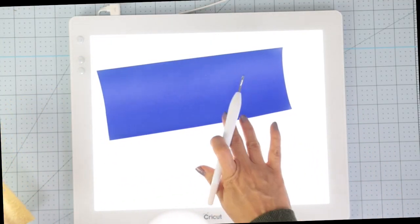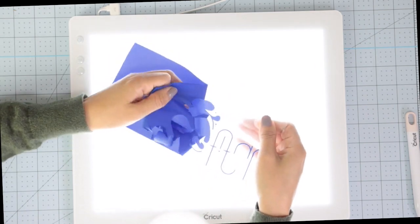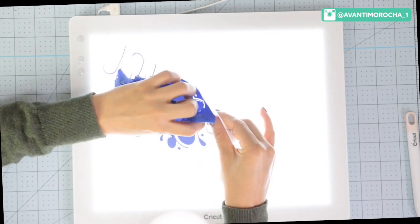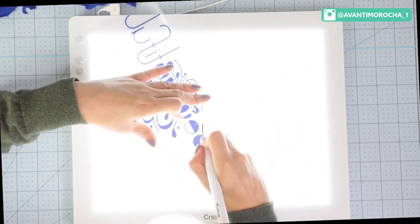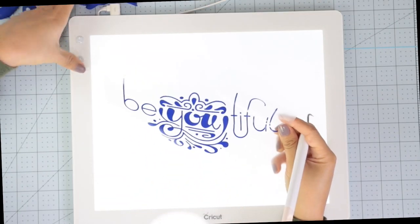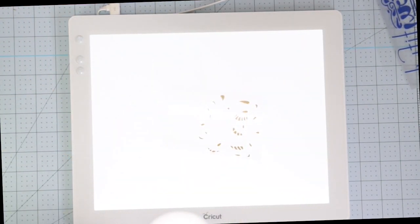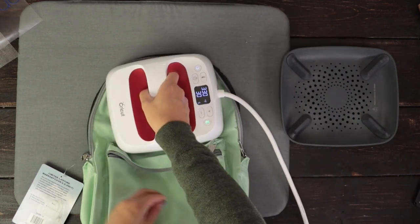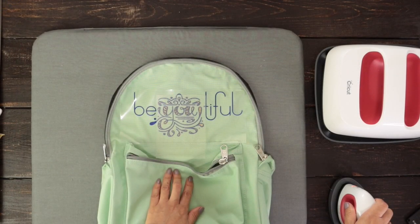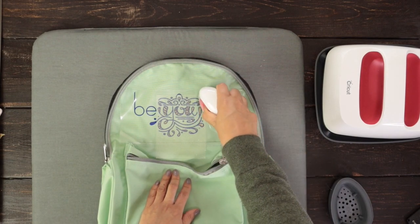Now I'm going to weed these pieces. Preheat the area for 5 seconds and remove any wrinkles. I'm going to follow the same steps as with the previous backpack. I'm using the EasyPress Mini — the temperature is set to medium.